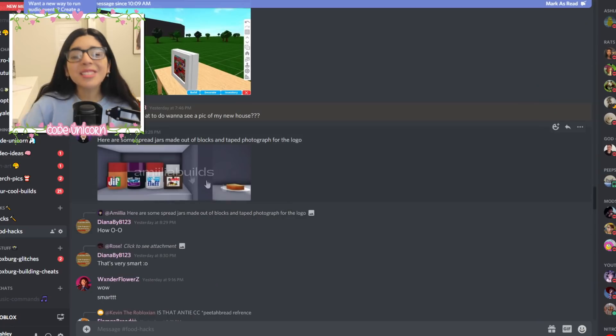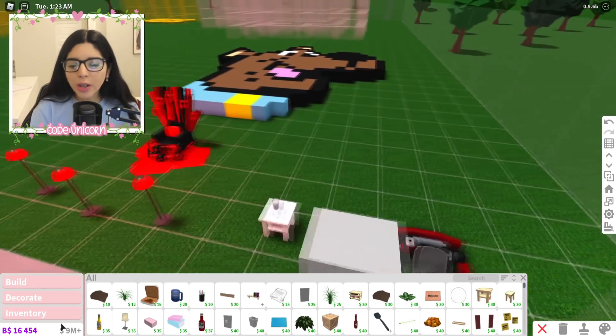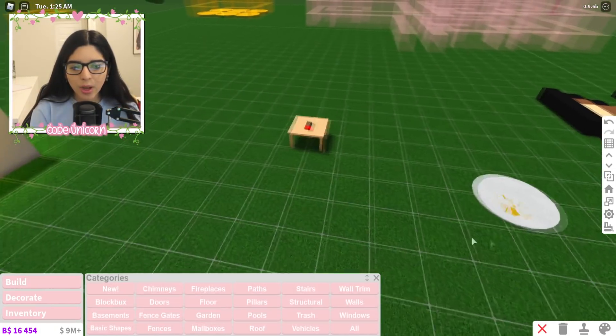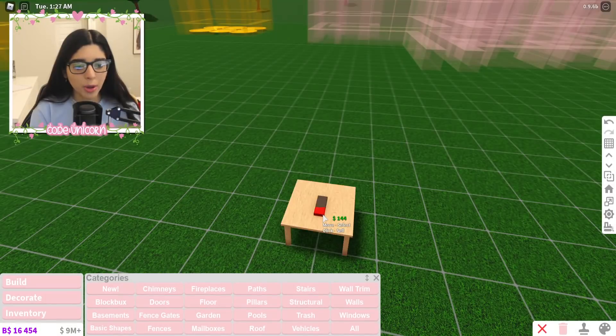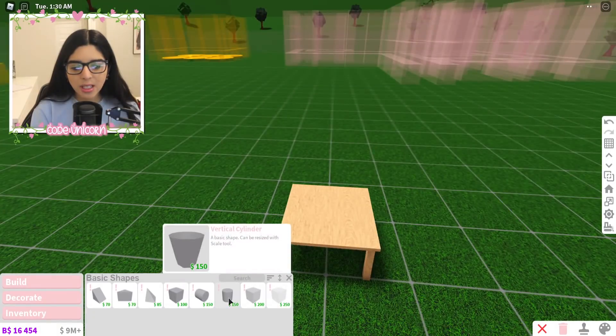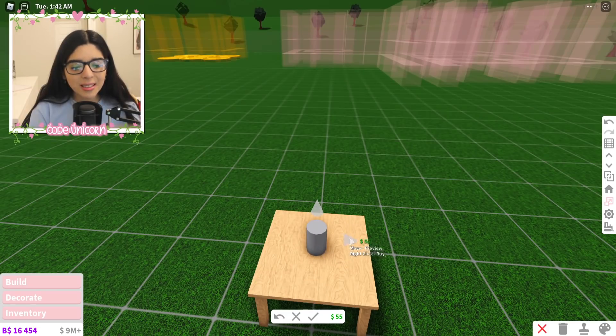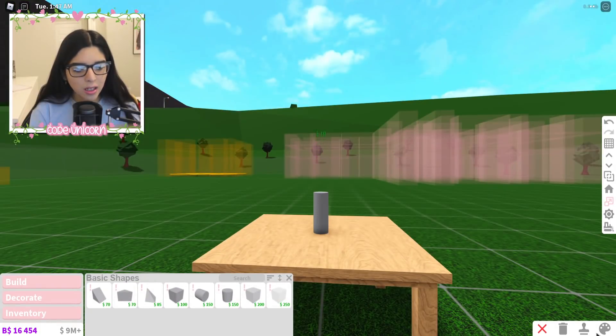We also have some McDonald's fries over here which are super cute. We've got spread jars — Nutella, fluff, strawberry jam, and some peanut butter. Super cute. I think they're just made with cylinders. We're gonna try to make one. Let's delete our ugly chocolate bar and go to build, basic shapes, get ourselves a cylinder — that's a fat cylinder — and make this one thin because this is gonna be the red lid part.